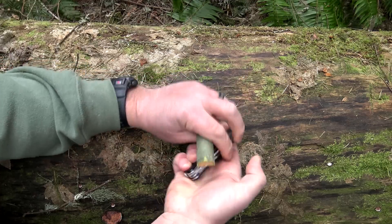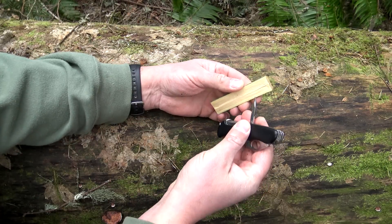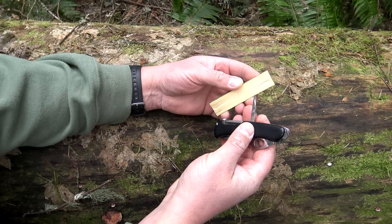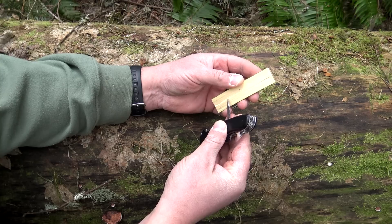Now I'll take my knife and drill two holes roughly the size of the diameter of my cordage — put one here and one about right there.